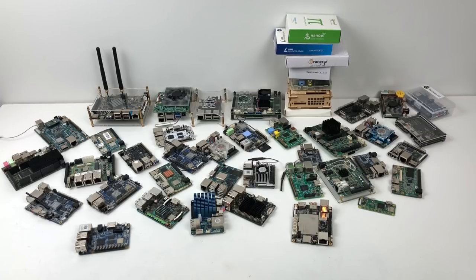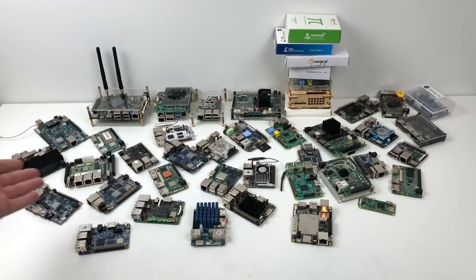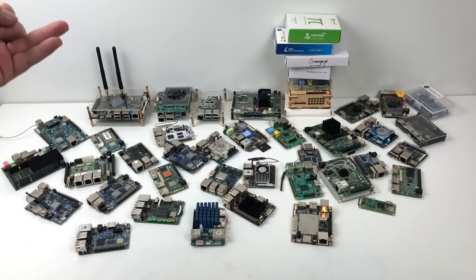Hey, what's going on guys? It's ETA Prime back here again. Today I want to show you my top 5 ARM-based single board computers for retro gaming. As you can see, I got a ton of stuff — this isn't even every board I own. I also have a lot of NanoPi stuff and other boards on the way. In this video I'm only covering ARM-based boards. Some of the things I thought about when picking these five are price, ease of use, and compatibility. I do have some $200 to $300 single board computers in this pile, but 99.9% of people who want to retro game aren't going to spend that much just to play N64 or Dolphin. With all that out of the way, let's get right into it.